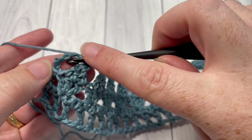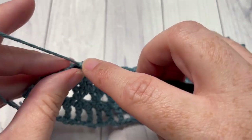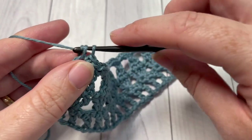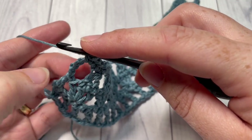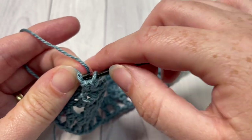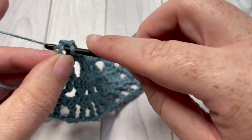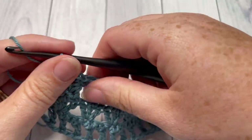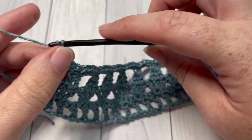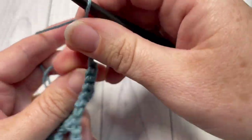When you come all the way across to what was that chain five, you're going to work two single crochets into the chain five space. Then underneath, you've skipped those two chains, and you're going to work a single crochet into the next chain — that single crochet is actually being worked into the third chain of that starting chain five. You can then chain four, which counts as a double crochet and a chain one, and turn your work.